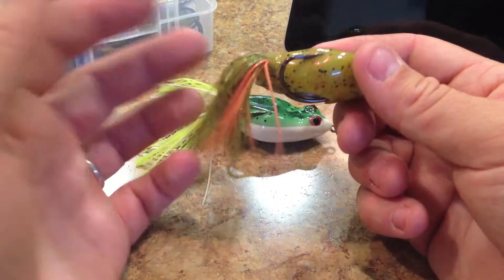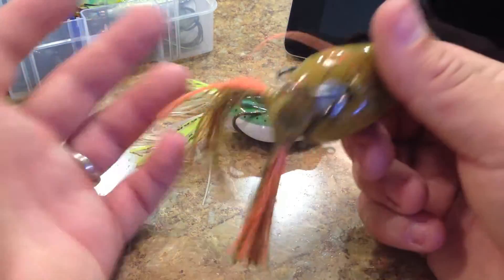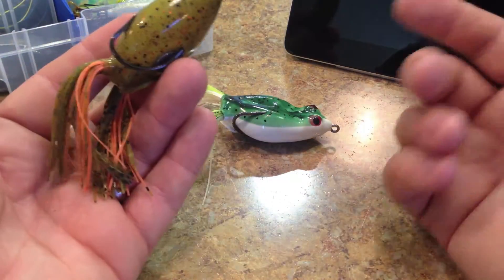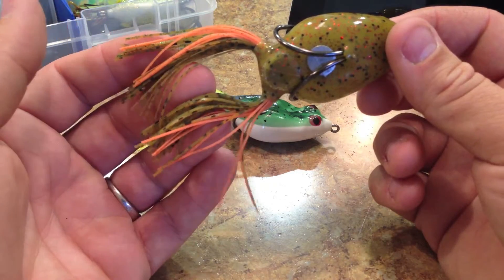It's a really easy way to get a rattle in your frog. I mean, what do those things cost? Five or ten cents a piece? So if you guys want a rattle in there, just put that in and you'll be on your way.